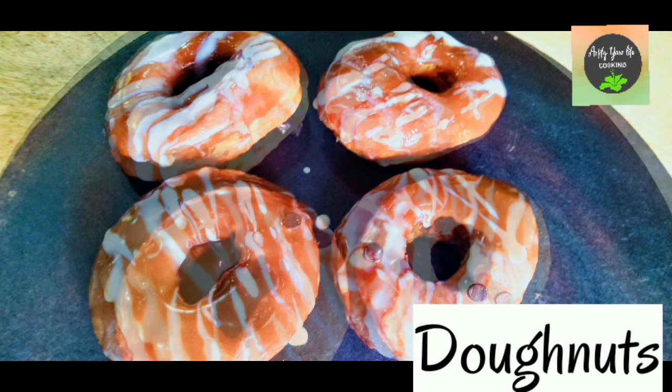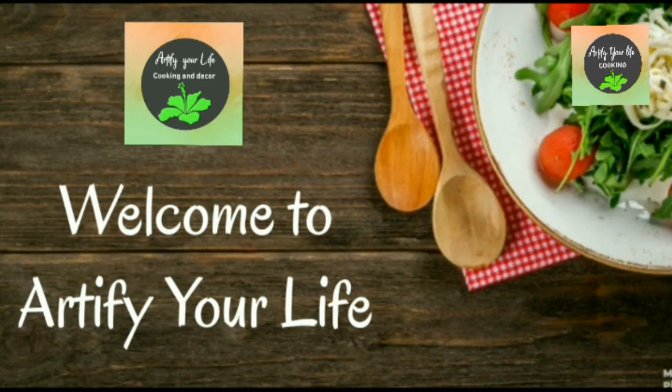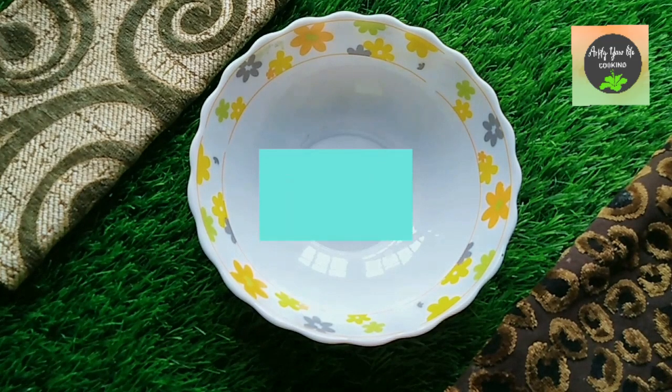Hello friends, welcome to Artify Your Life! Today we are going to make doughnuts — they are so easy to make. If you have not subscribed to our channel, please subscribe right now and hit that bell icon to get all the notifications about our new videos.